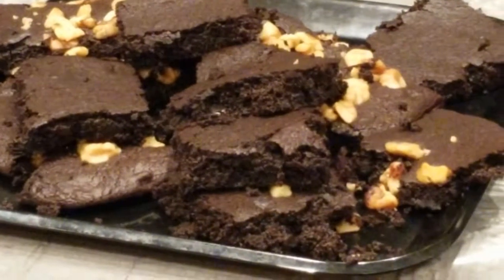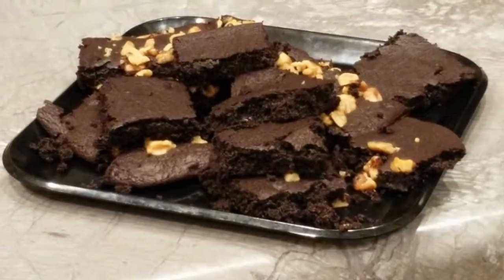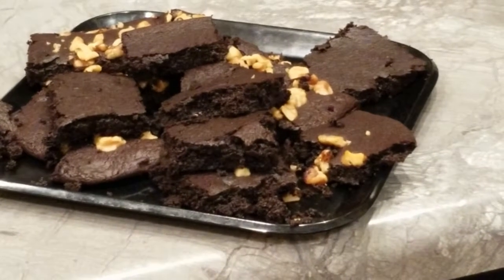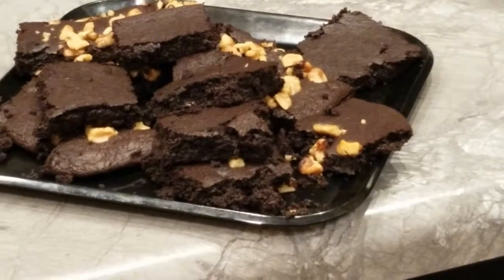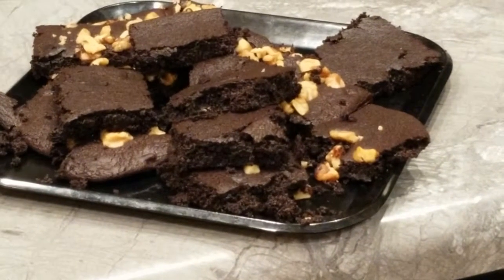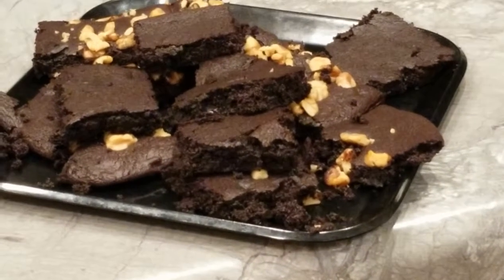Let's check on those — here's the finished product! Look at how chewy, gooey, and fudgy delicious they are. I think you'll enjoy making these and sharing them with your family. Moms, you can actually work with your children making these healthier alternative brownies. They go great with a scoop of vanilla ice cream or just a nice glass of milk. Thanks for watching — until next time, take care and I appreciate you!